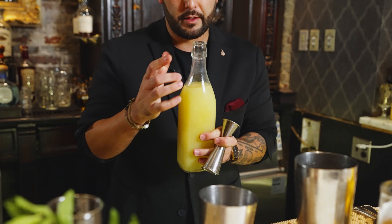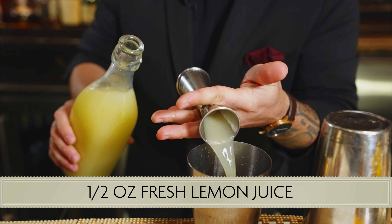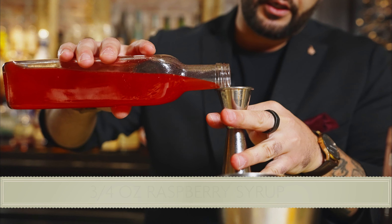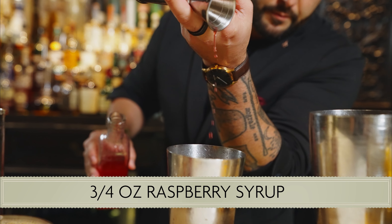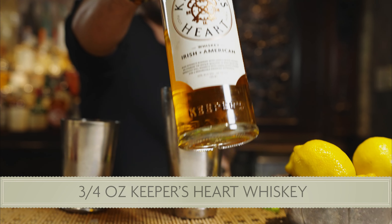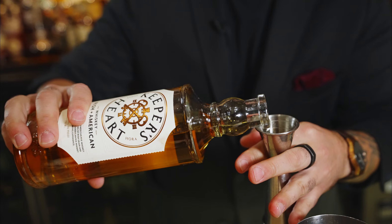So it's just a half ounce of that amontillado. We are also going to do a half ounce of fresh lemon juice. Then we are going to do three-quarters of a fresh raspberry syrup, which we make just using white sugar and fresh raspberries. And then to finish that off, a three-quarter ounce pour of Keeper's Heart Irish American Whiskey.